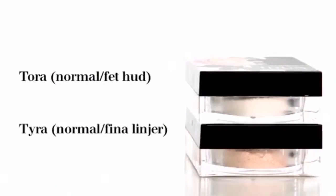Idun Minerals powder comes in two different types. Tora will match shiny parts of the face and Tyra gives a nice glow to otherwise dull skin.